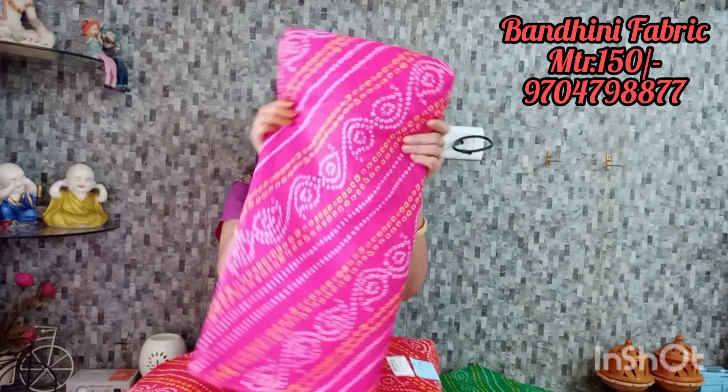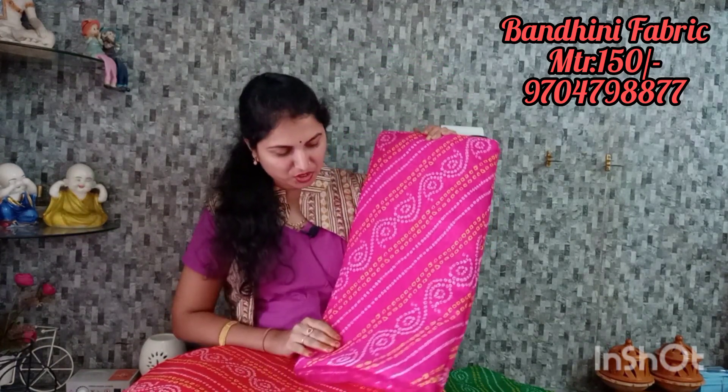You can send me a message from my WhatsApp number. It is a very bright pink color.